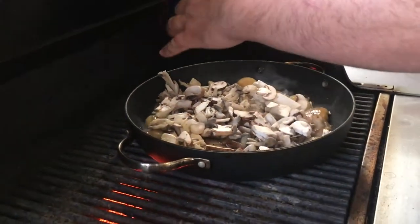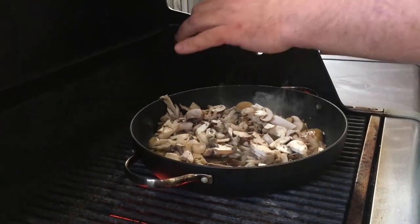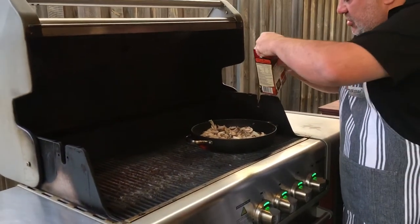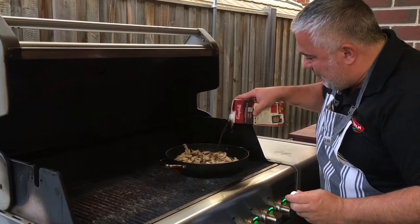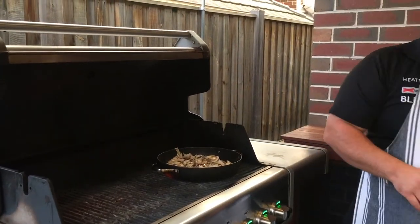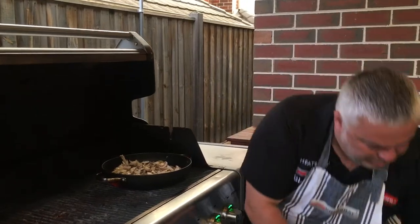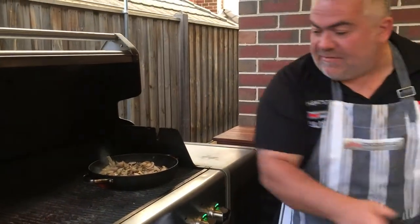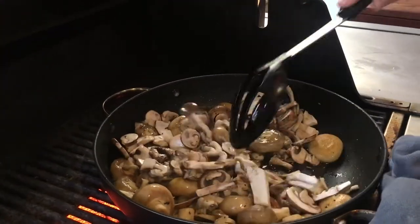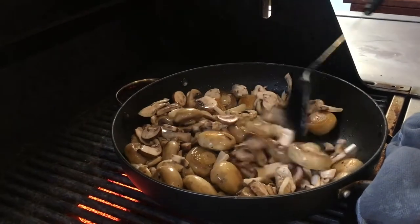We'll put our pepper - plenty of pepper in your mushroom sauce. And of course next we're going to put a little bit of beef stock, just like that - a little bit more. And of course we need a little bit of white wine. Once this is all sort of melted down, we'll then add of course our cream. Once we've allowed the wine to evaporate all the alcohol, by then it should be ready to put in the cream. We'll just leave that there for a couple of minutes.